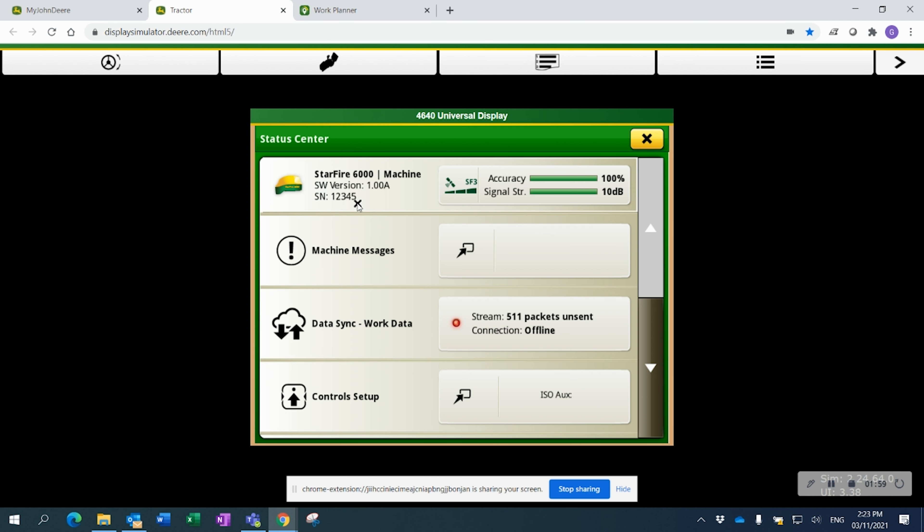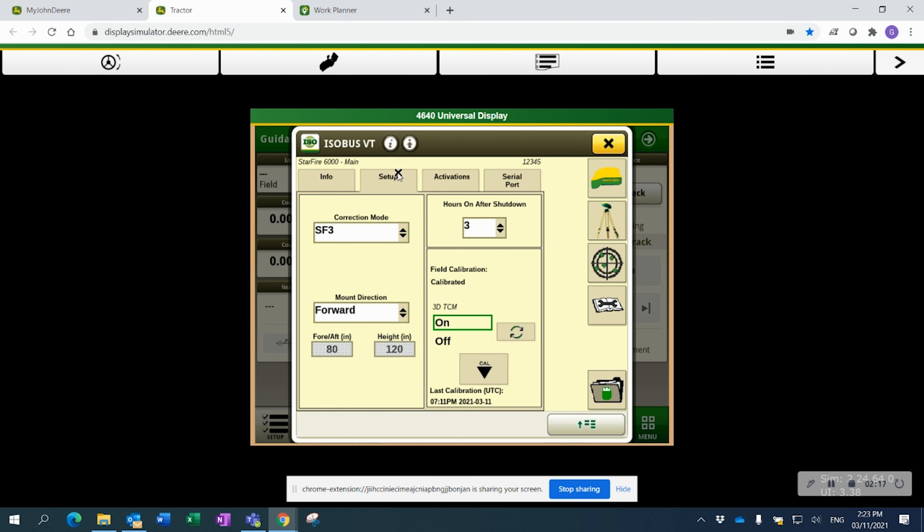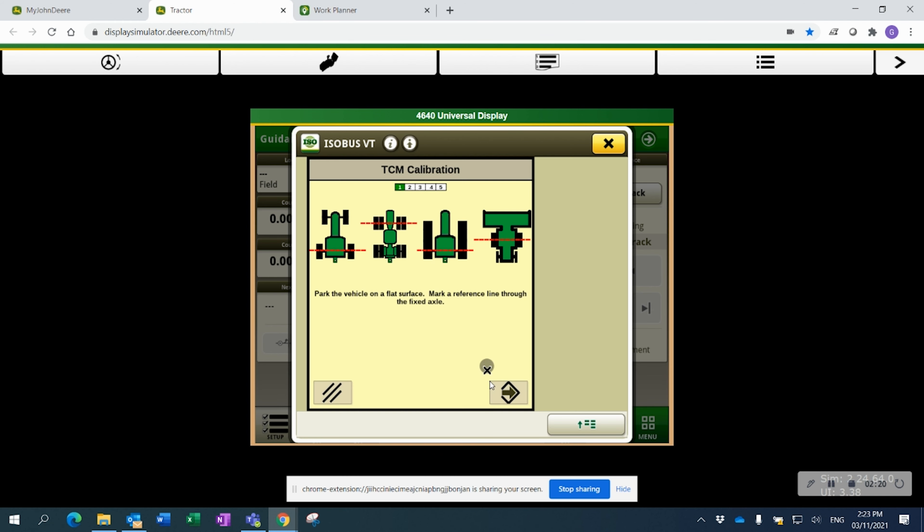A quick way to check this on a Gen 4 is clicking on the timestamp and then under the Starfire symbol, you'll see the software version — this one for the Starfire 6000 has to be on 4.40p, and for the 3000 it has to be 2.80s. The next thing to help with some headaches in the spring is to ensure that your TCM, your terrain compensation module, is calibrated. In the Gen 4, click on your Starfire and under the Setup tab you'll see the Cal option. It will walk you through lining up your rear fixed axle with a line on the ground, doing a circle, coming back, and driving over that line again to ensure that the pitch and roll of that tractor is properly calibrated.